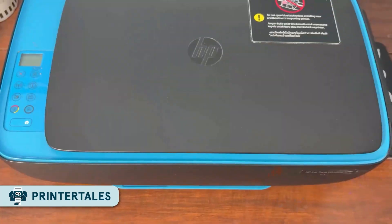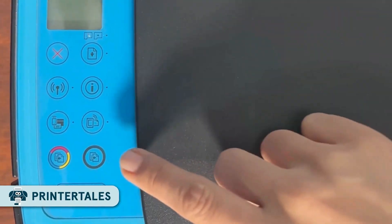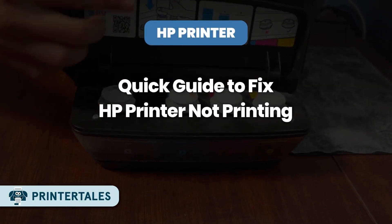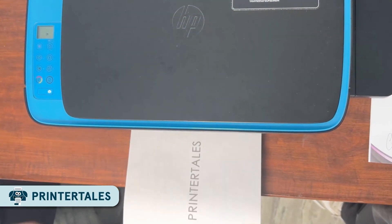Hey everyone, welcome back to Printer Tales. In this video, I'll talk about 5 best methods to fix the issue of your HP printer. These methods will be really helpful if your HP printer is not printing. So let's start with the first method.